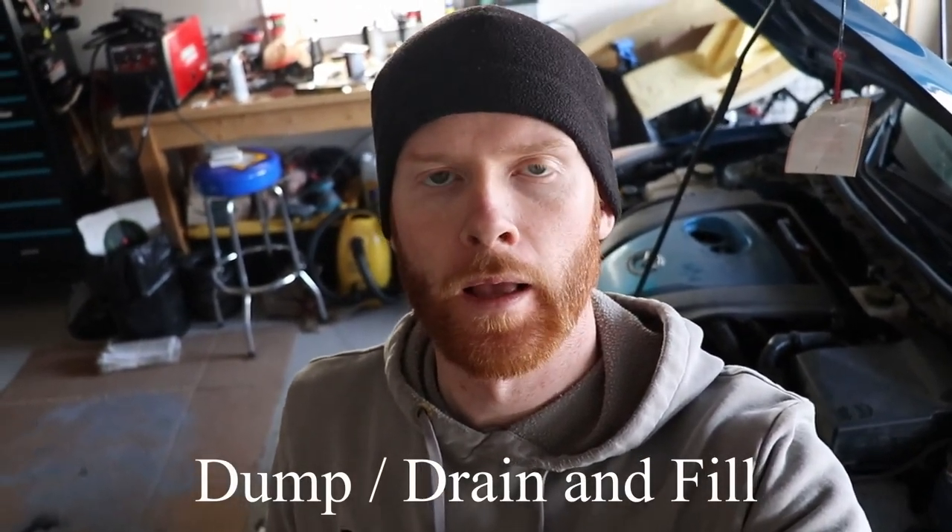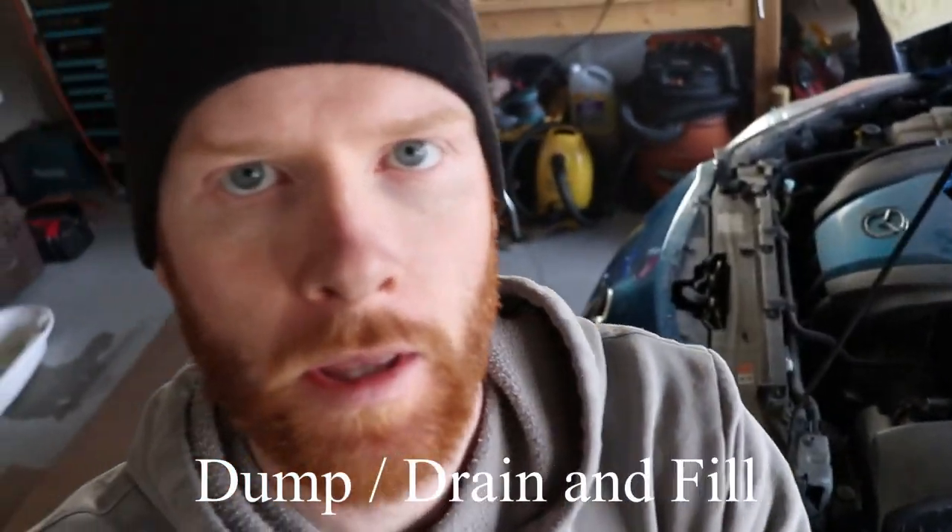Hey guys, welcome back to another video from TDL DIY. Today we're gonna be looking at doing a dump and flush on your transmission. It's gonna be a pretty quick, pretty simple job — shouldn't take that long, maybe half an hour.